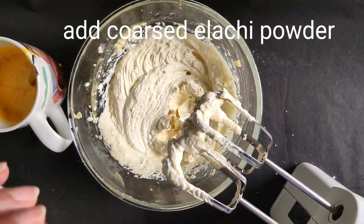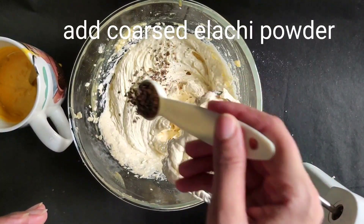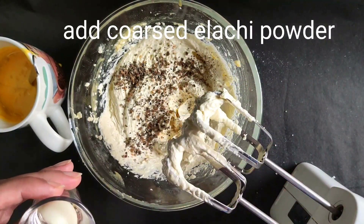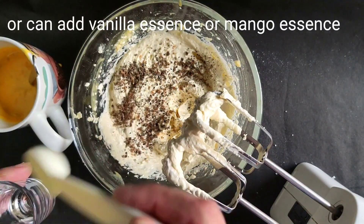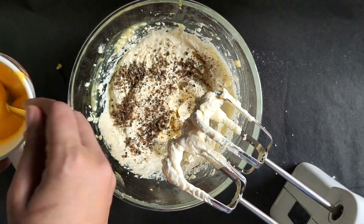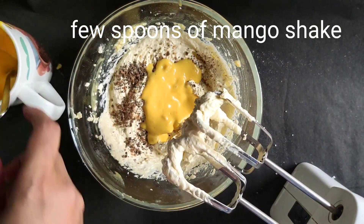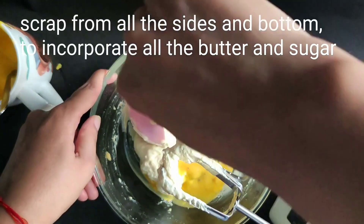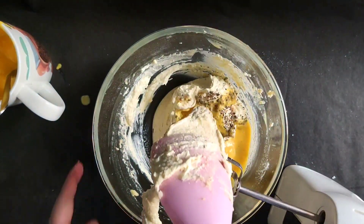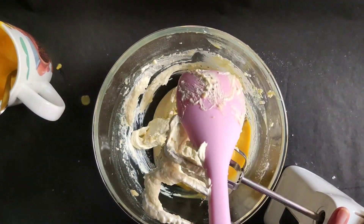Now add the elaichi powder. If you want, you can also use ready-made elaichi powder, or add vanilla essence or mango essence instead. Add a little more mango shake and scrape the sides and bottom to mix all the butter and sugar together. Clean your spatula and start whisking again at low speed.